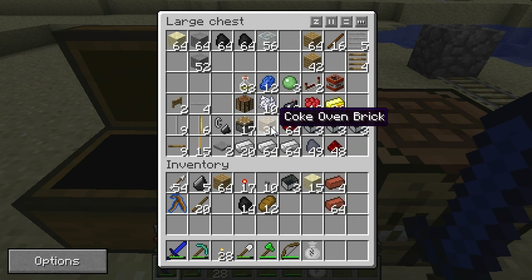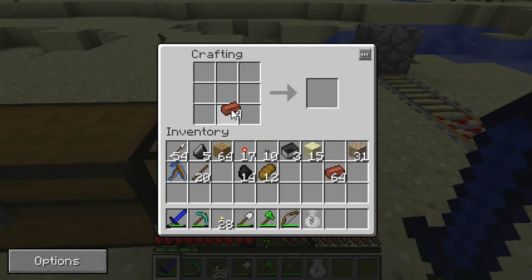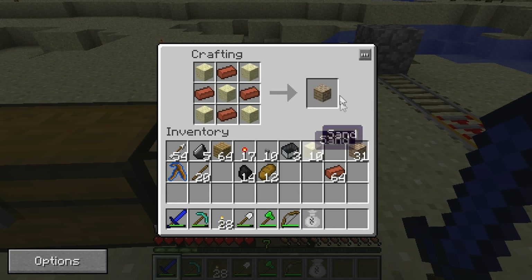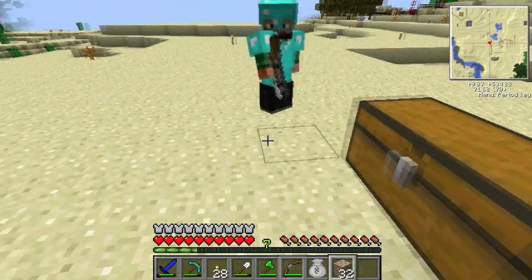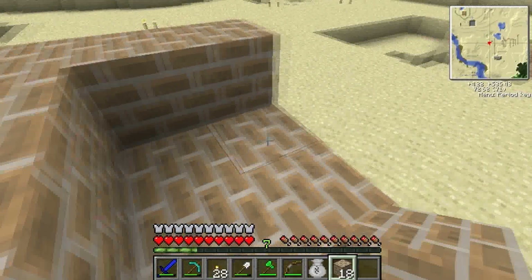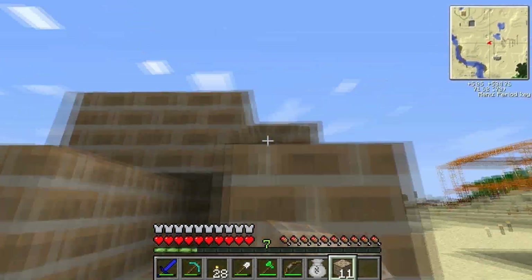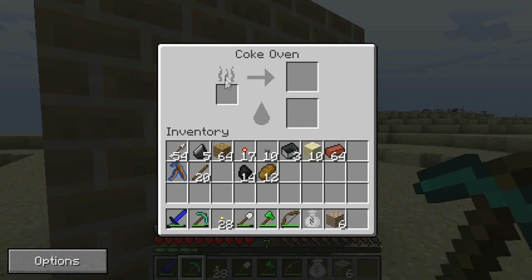So the first thing you're going to want to make is a Coke Oven. We're going to show the recipe now. To make a Coke Oven, you need to make Coke Oven Brick — this is the recipe here. You're going to need to make 26 of them to make one Coke Oven. You just want to make a 3x3x3 cube, leaving the middle block empty. As soon as you put it together, the Coke Oven will be finished and it will just appear here.